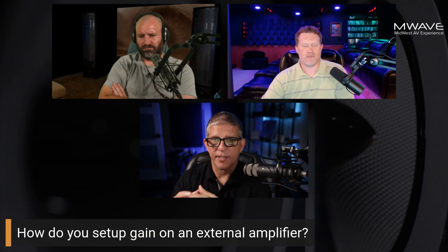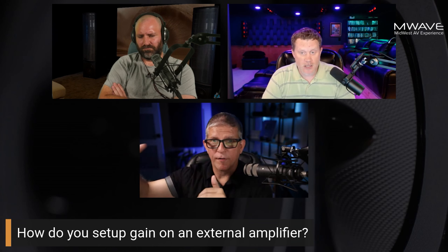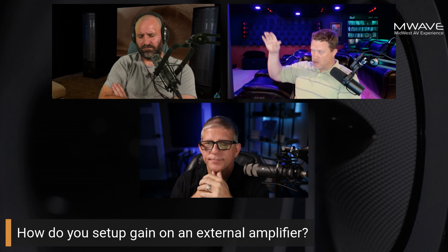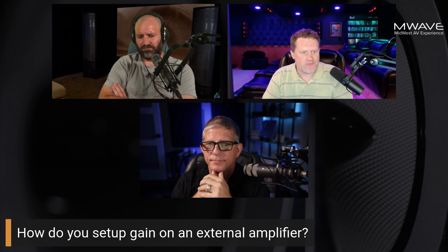When measuring with an SPL meter, you want the overall volume to be the same at your main listening position. You go through every channel down the list and make sure they're all 75 dB at your seat — that's what you want to achieve from your main listening position.